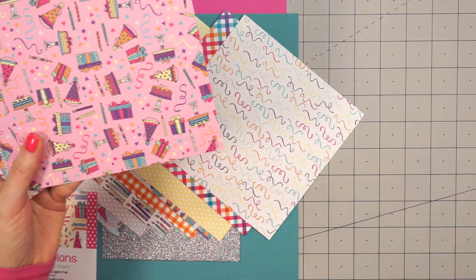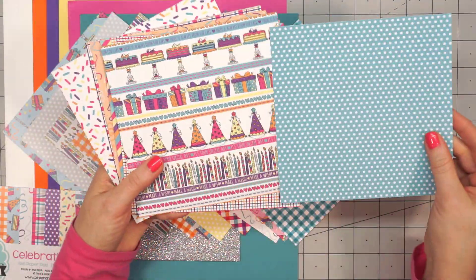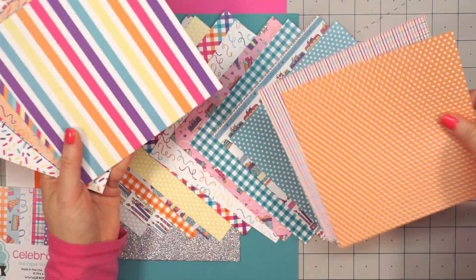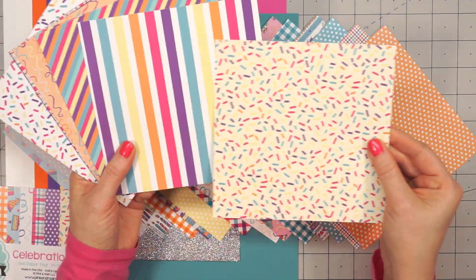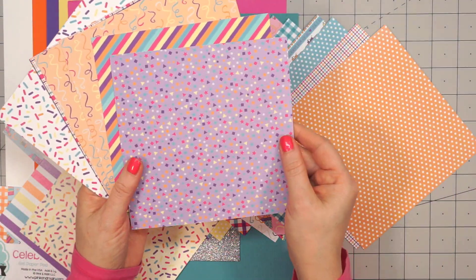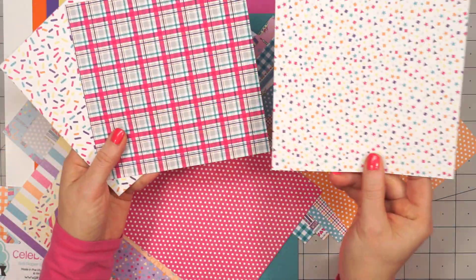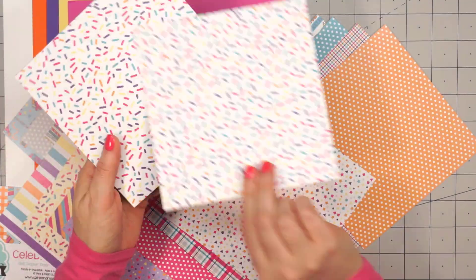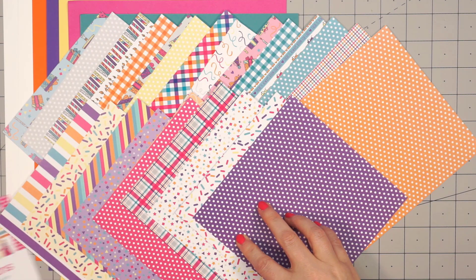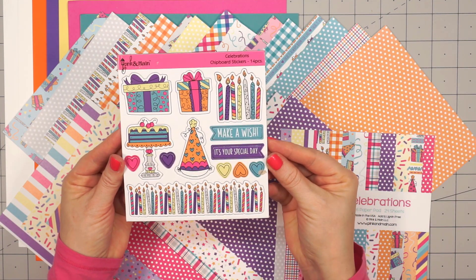There's polka dots, lots of plaids, some fun streamers, birthday presents, diagonal stripes, wide stripes, and some that look like small confetti with little hearts and stars. Lots of fun designs. The polka dots and mini plaid designs are some of my favorites. And this is the first Pink and Main paper pad I've had that wasn't all adhered together, so it's nice not to have to deal with glue on the top of each sheet.